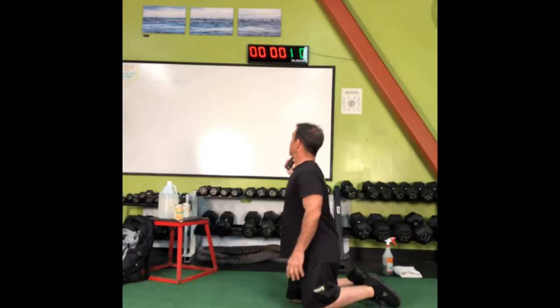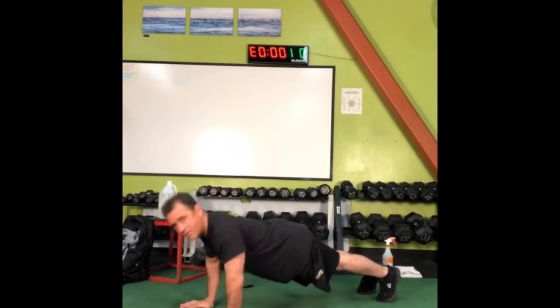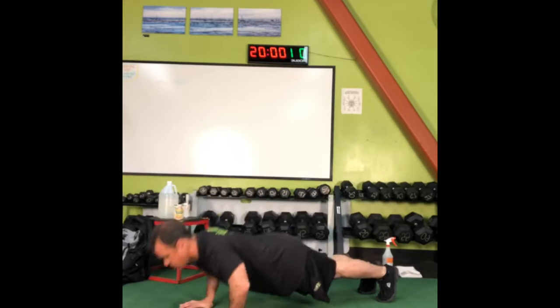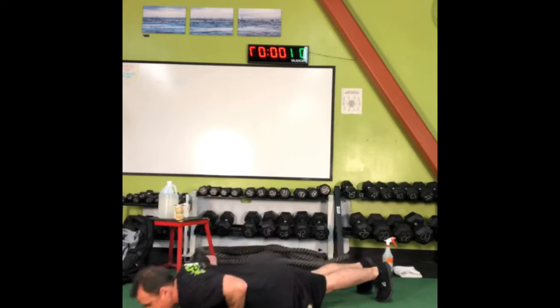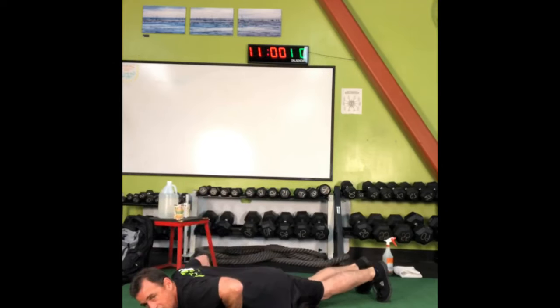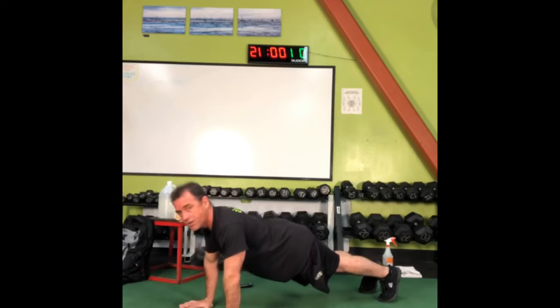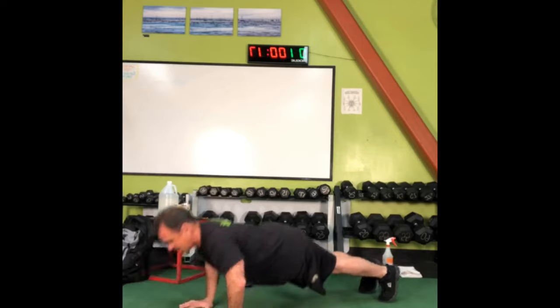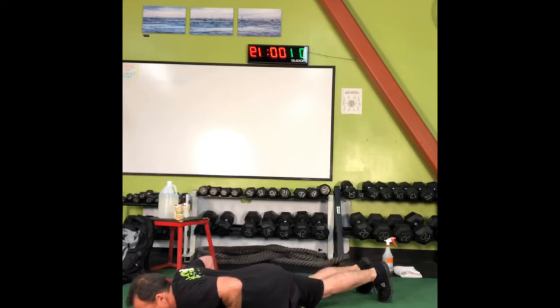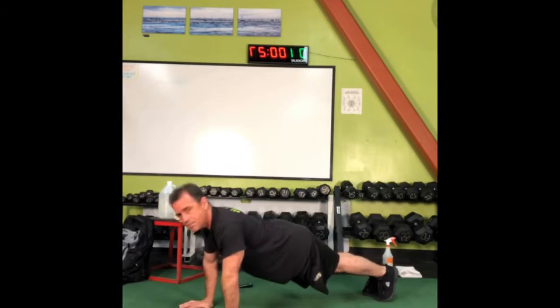Whatever tempo you want is your choice — go fast or slow or somewhere in between. What we'd like to see is you get all the way to the ground if possible, then press yourself up, because it's called a push-up — not just lower halfway down. Keep the body strong and stable.